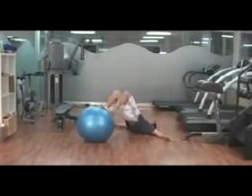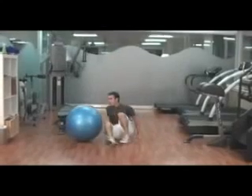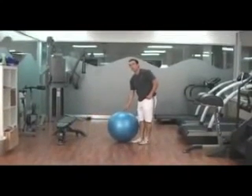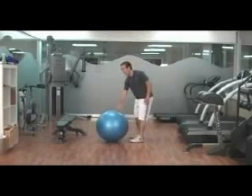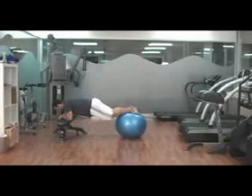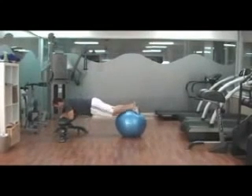Good form on everything of course, keeping your hips up. And then 50 stability ball jackknives — we're actually going to do 50 of those. Body in a straight line.